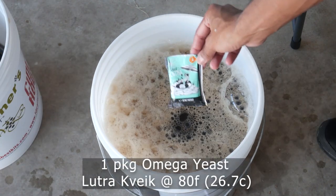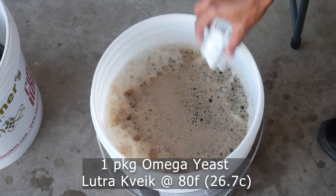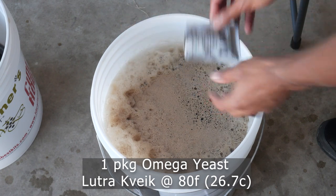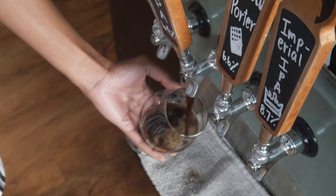For yeast, we're fermenting with Omega's Lutra Kveik — the dry strain. I've used this a couple times now and I'm an absolute fan; it might be my go-to for these types of beers. I'm fermenting in my garage, keeping it above 90 degrees using a fermentation jacket and heating pad for temperature control. About a week into fermentation, I dry hop with an ounce of Azaka and an ounce of Citra to drive home the citrus and sweet fruit notes, then let it sit another week before kegging.